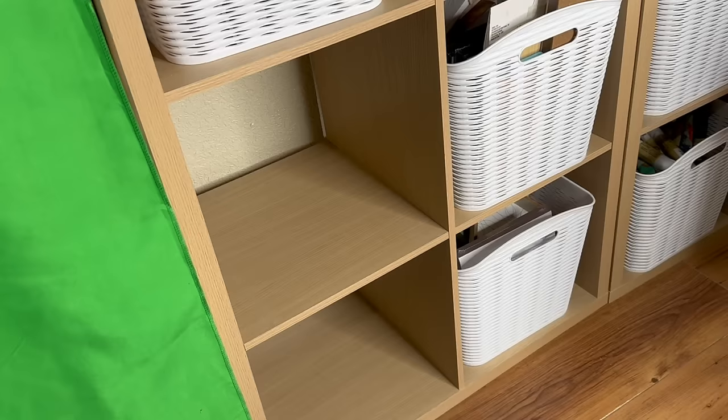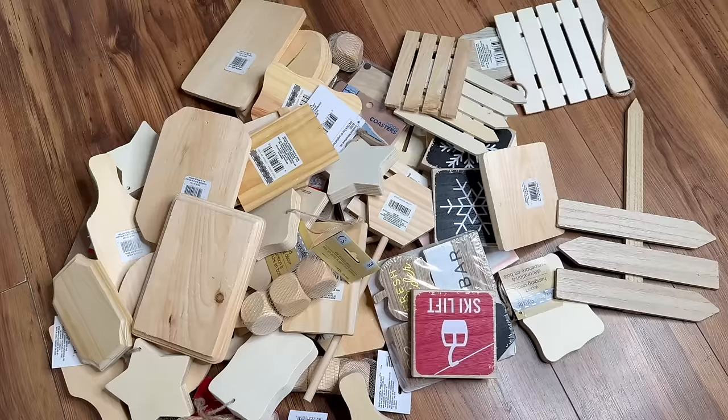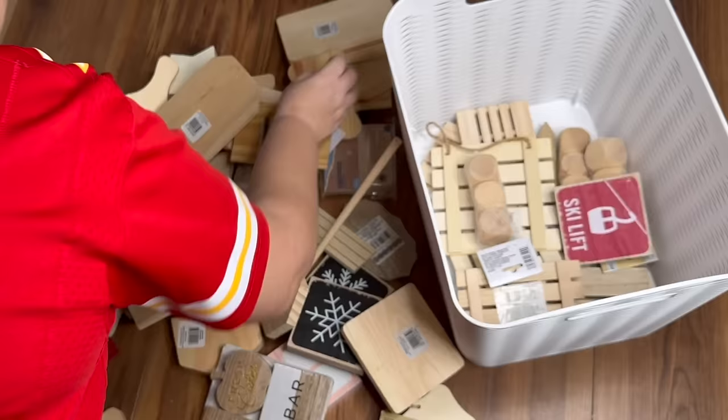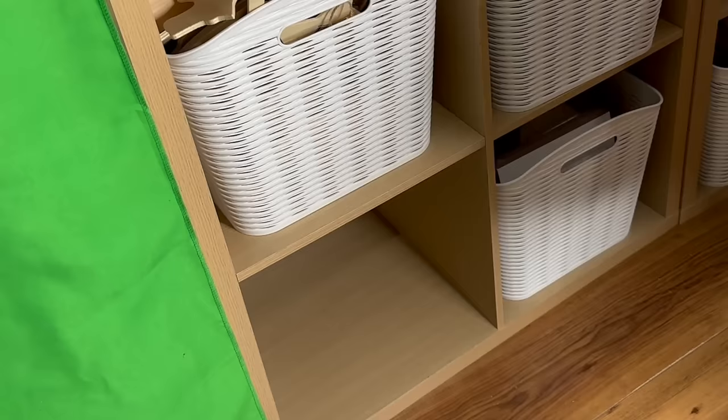I have room for one more bin on this wall. I want to continue the wood theme of Dollar Tree items, and this one is going to be my bin for all my chunky wood — chunky wood signs, chunky shapes, stars, blocks, the chunkier stuff — so I can keep that separated from the thinner things to make it a little easier to find. I love crafting with these obviously. And that is going to finish off this wall of crafting.